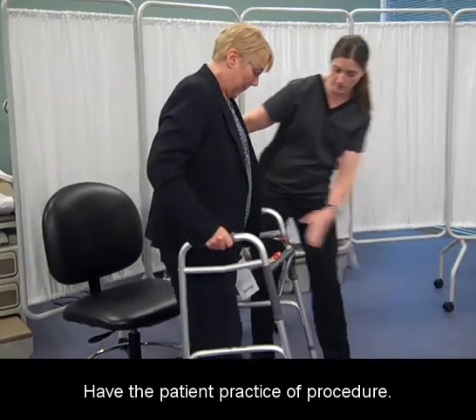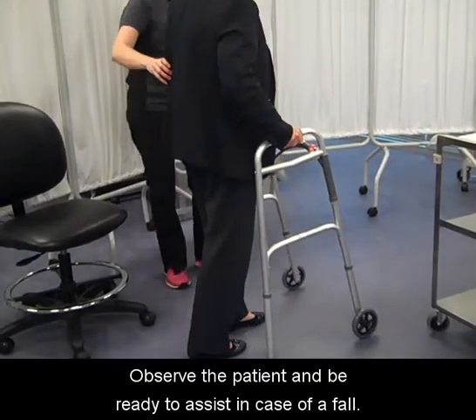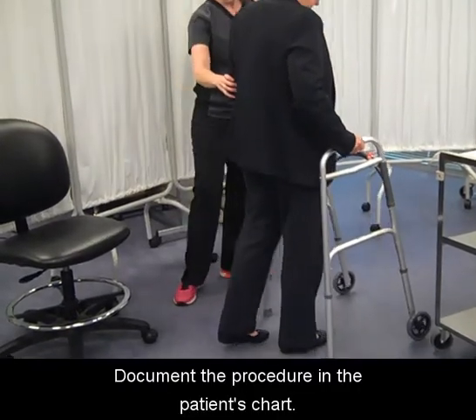Have the patient practice the procedure. Observe the patient and be ready to assist in case of a fall. Document the procedure in the patient's chart.